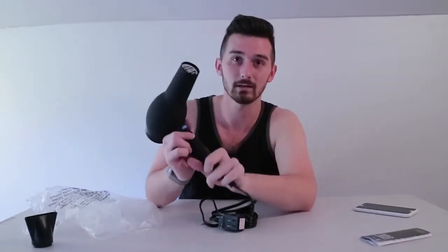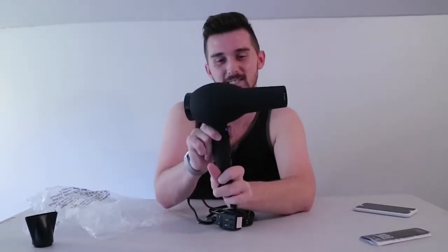When you heat up your hair while drying it, it opens up the follicles, which allows you to put more product in, or you can mold and shape it — it breaks the hydrogen bonds in your hair. When you use the cold button on a blow dryer, it closes the cuticle back up. When you close the cuticle, your hair shape locks back into place and your hair looks a lot shinier just from using that button.